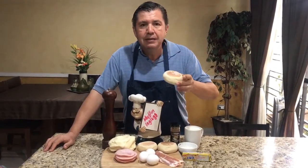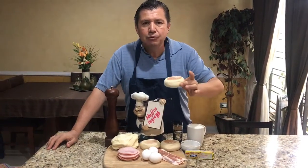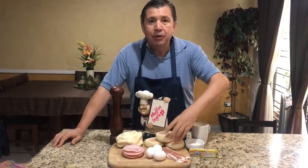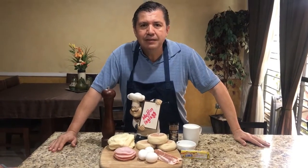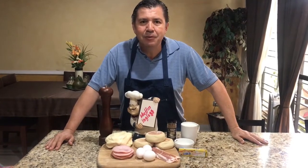Miren, aprovechamos como Anabel está promoviendo cerca de su casa con sus vecinos hacer estos ricos muffins. Apoyamos la economía y más que nada el deseo de estar haciendo algo, de estar compartiendo con los vecinos aquello que nos queda muy bien. Bueno, vamos a empezar nuestro video.